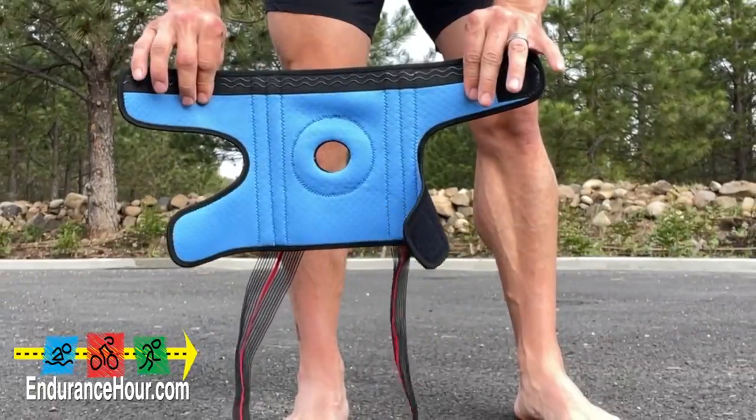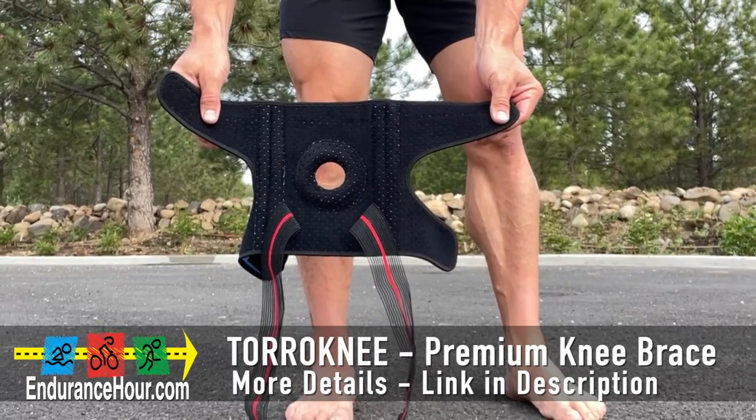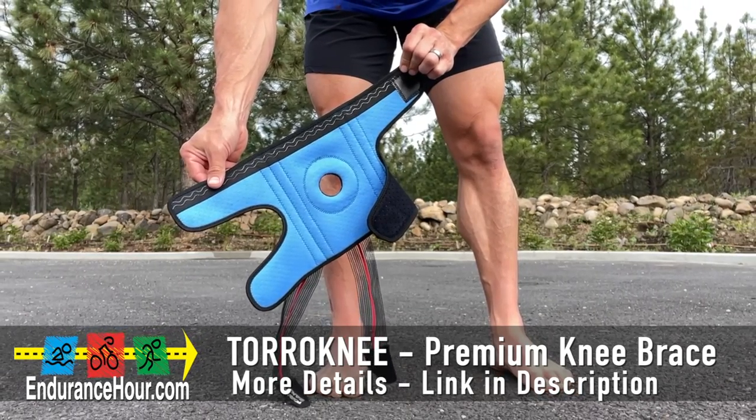This is the Toro Knee brace. It's made with comfortable silicone cushioning to help with shock absorption and protection. It helps to reduce pain and pressure with a strong weight-supporting metal spring.